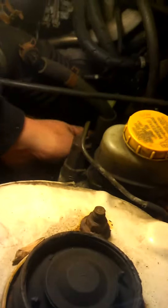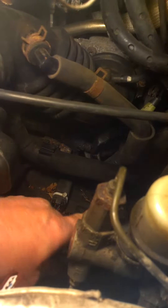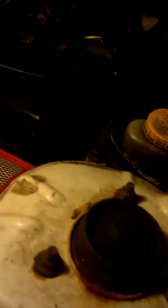The starter on this is down in behind here. There's two bolts, one here and one on this side, and it's a pain in the butt to do. This is a standard transmission on this car, a 2001 Nissan Altima. But that's where it is, and this is where you've got to take off.